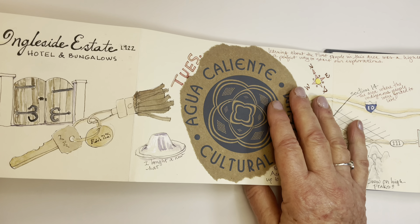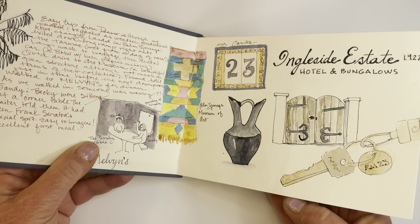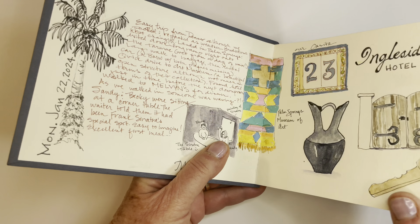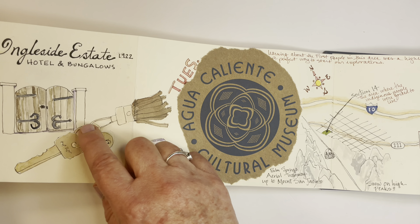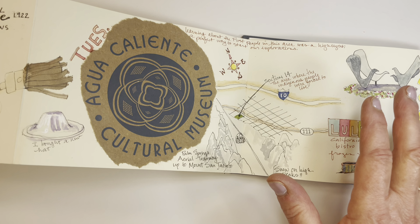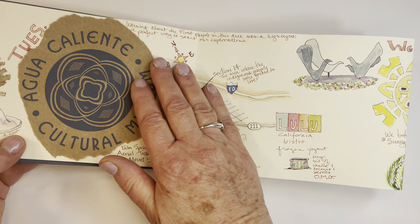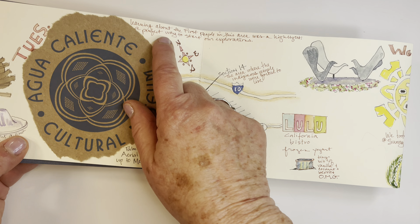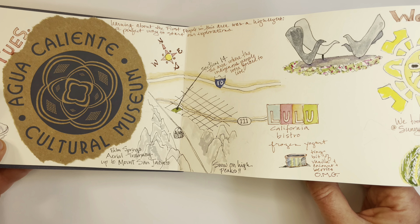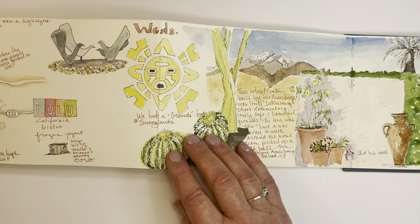What I found was working with an accordion format was just terrific for a shorter trip. And instead of handling the sections of the accordion as separate pages, I decided to let my illustrations and my collage flow from one section to the next. And this is what I learned on the trip — that an accordion format is terrific for three to five days. That way, when I did my illustrations, I could fill in the spaces with text as I desired, and I reduced any concern about how the composition was going to work on individual pages.